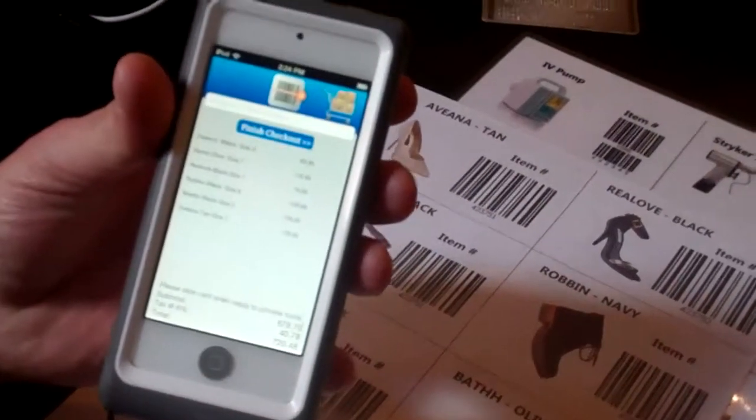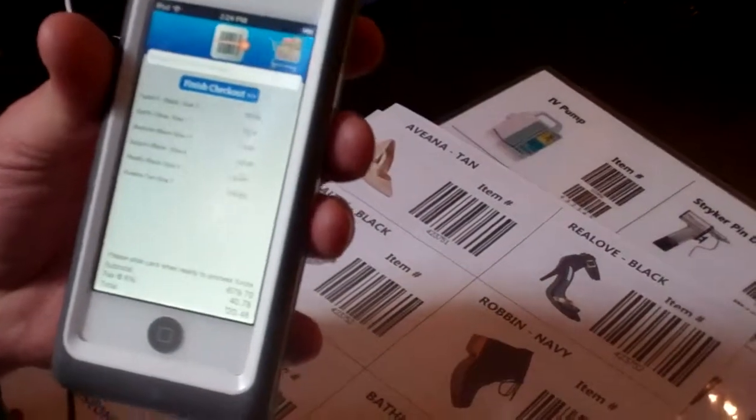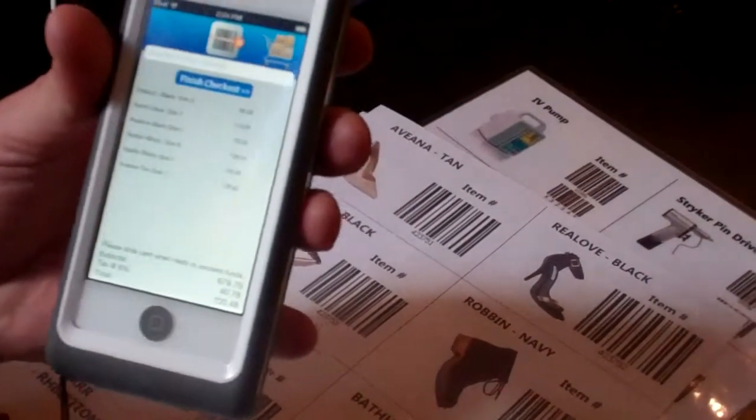simply click on the shopping cart and it gives you a list of what's in the order as well as the tax associated to your local region.